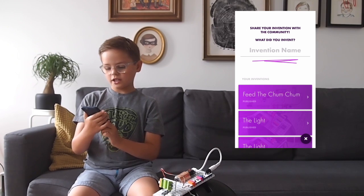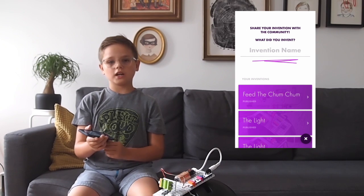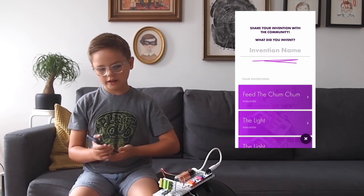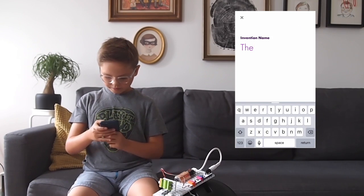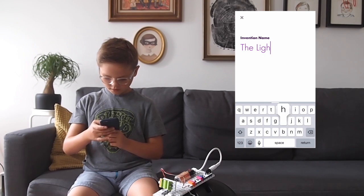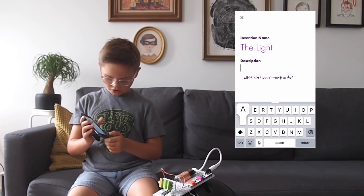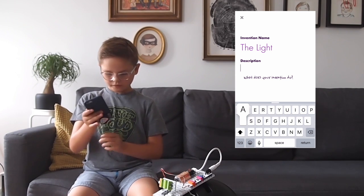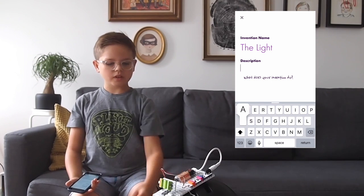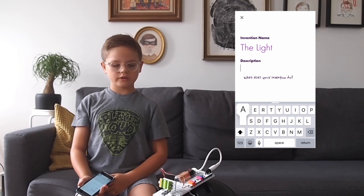So it says 'share the invention with the community — what did you invent?' And I invented a nightlight for your helmet. I'm going to call it 'the light.' Then I'm going to press return and type in my description: it's like a nightlight for your helmet for when you go to dark places.